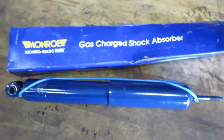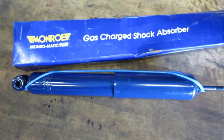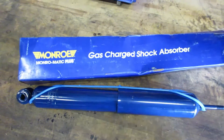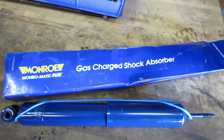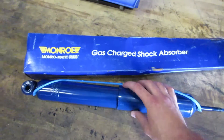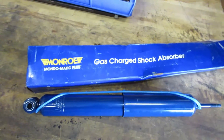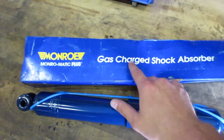I just have the basic Monroe stock shock for this truck. This is technically the one-up brand — the one that's a little bit more expensive than the base level. So they're a little bit better than the complete stock shock. They say they're gas charged.